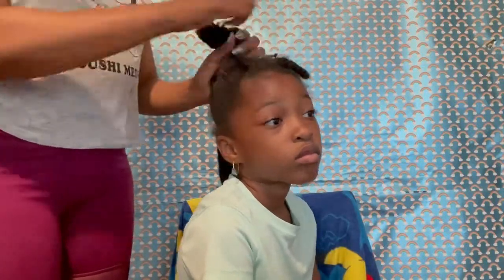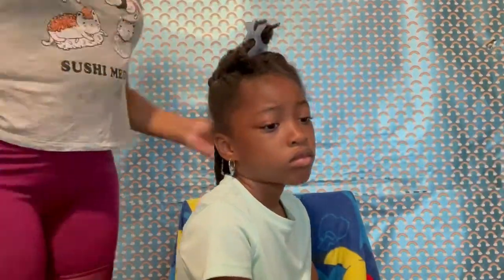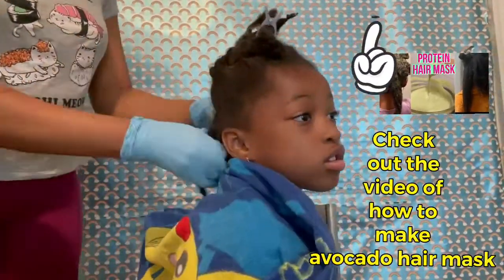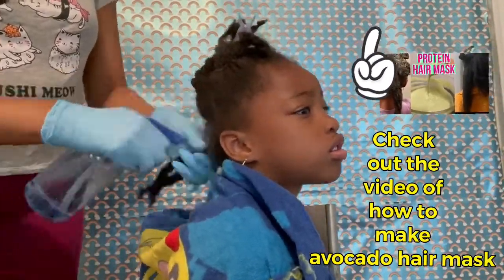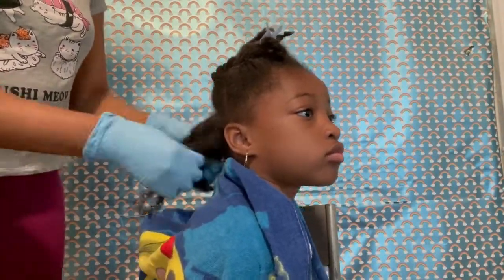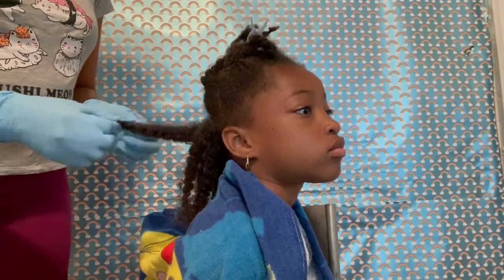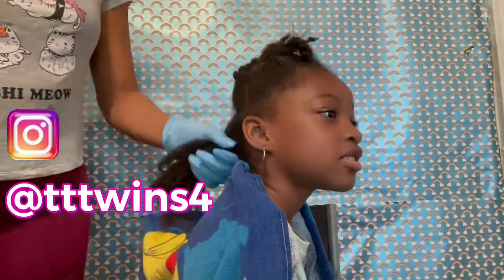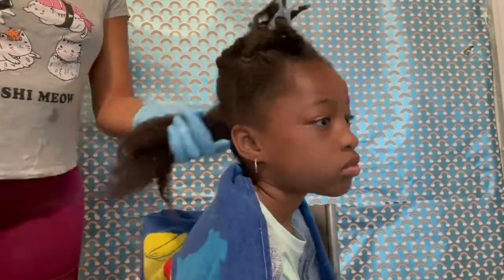Hello beautiful people, welcome to our channel! Today I'm going to show you how I apply avocado mask on my kids' hair. First, I'm going to spray some warm water over her hair just to soften her hair and to open up those pores. As usual, I'm going to use my fingers to detangle her hair.